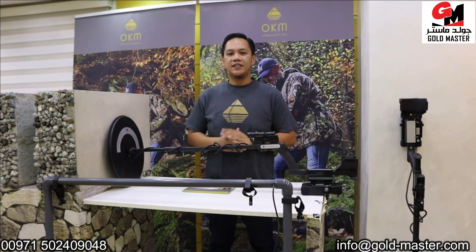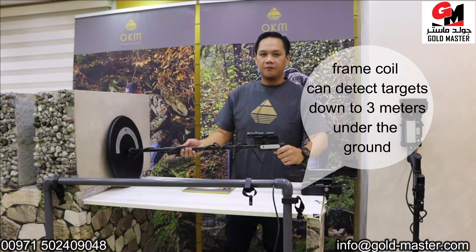Hi, this is Thomas from Goldmaster Company. This time I'm going to show you the Pulse Nova. This Pulse Nova is made in Germany by OKM Brand. This one is best for gold nuggets and gold beans.